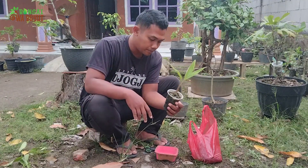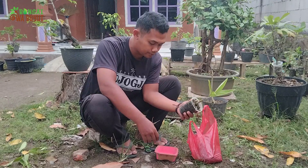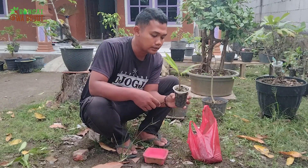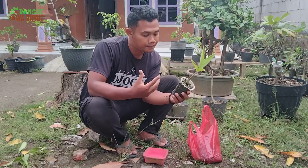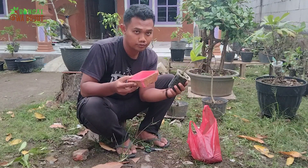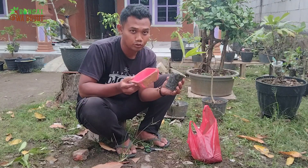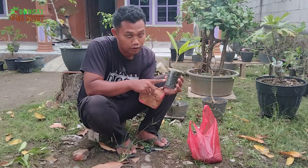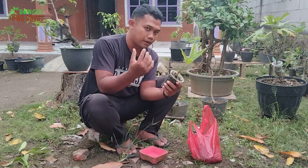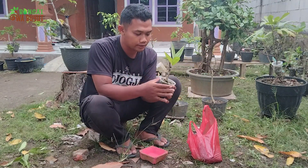Nah para sahabat bonsai wabuyut, inilah bonsai salak yang akan saya pindahkan ke dalam pot — artinya berganti sepatu. Nah ini pot yang kurang bagus, dan ini pot yang bagus. Mari lihat prosesnya.